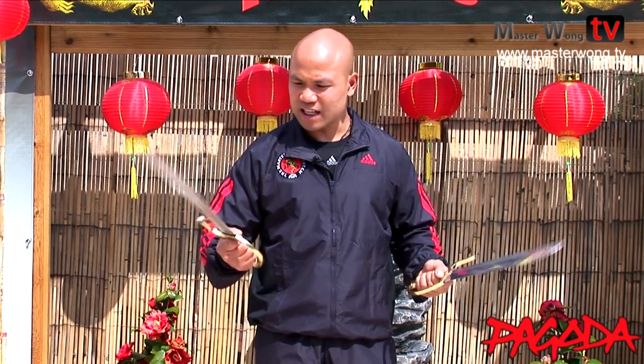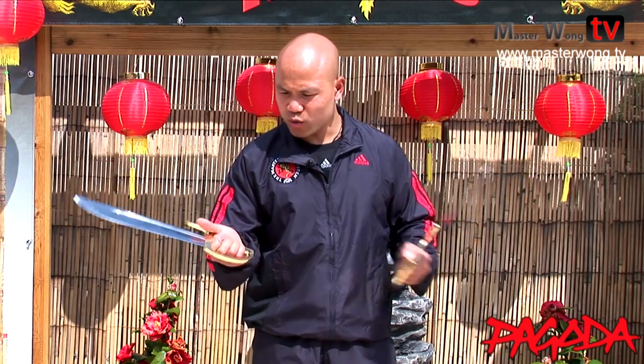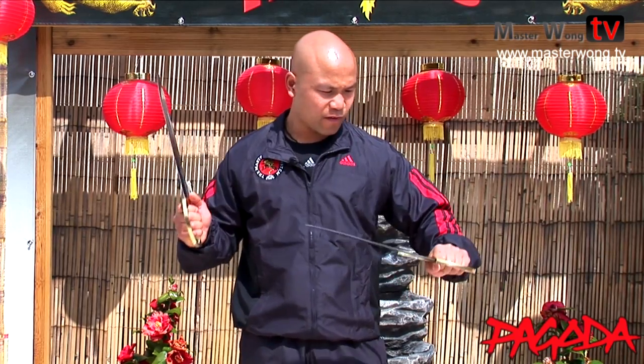The blade quality is very good. I've had a lot of Bak Cham Dao before for training and they all loosen up when you train for a bit. This one is good - the whole knife goes together into the handle. Quality-wise, it's very, very good. One of the best I've ever seen.